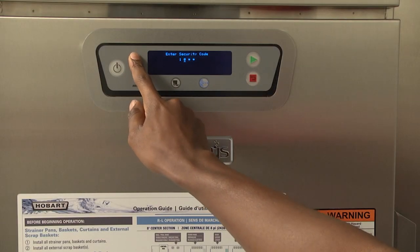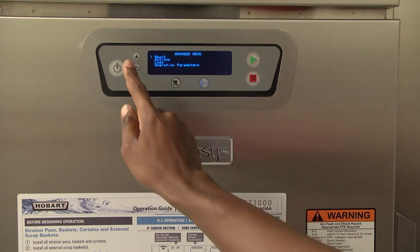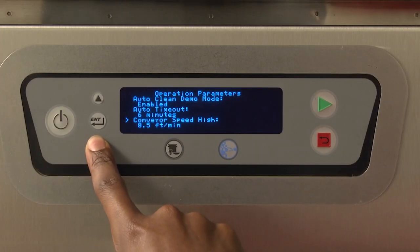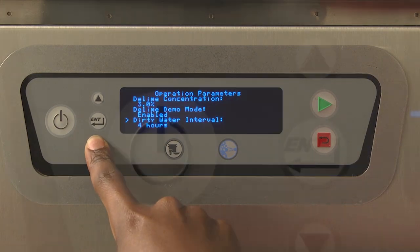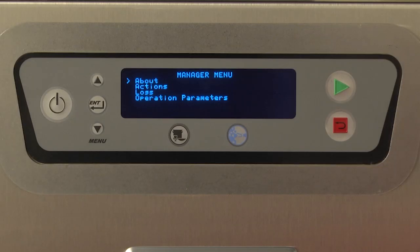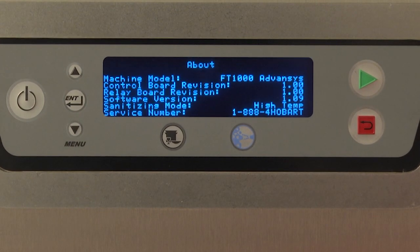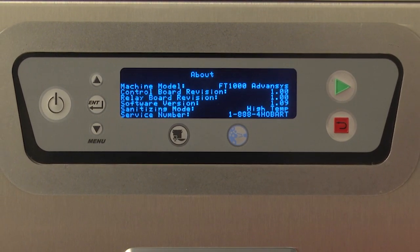Press the enter key to move to the next digit to the right. Repeat the steps for each digit. After pressing enter on the fourth digit, you will be in the manager menu. Press up and down keys repeatedly until the greater-than symbol is to the left of the desired option, and then press the enter key. The manager options are: About, Actions, Logs, and Operation Parameters. The About screen displays the following information: machine model, control board revision, relay board revision, software version, sanitizing mode, and service number.